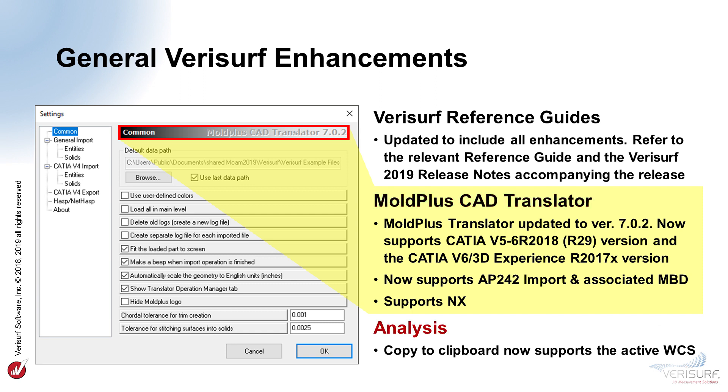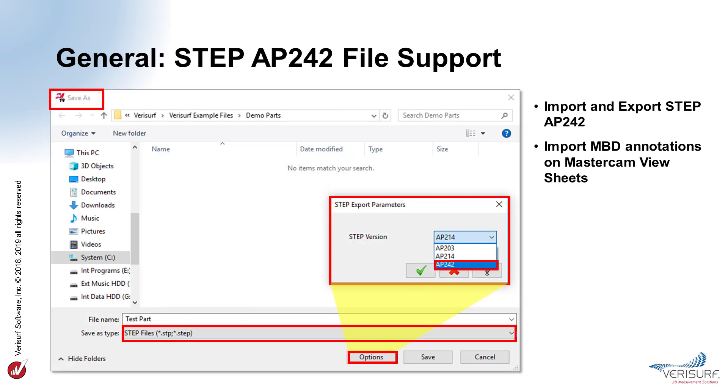The Copy to Clipboard function on the Analysis tab, which copies selected CAD points for pasting into Word, Excel, and other documents, now supports the active WCS so that point coordinates are in the active frame of reference. VeriSurf 2019 includes STEP AP242 file support as a standard Open and Save As format, supporting both export and import that includes model-based definition to help maintain a digital inspection workflow. When opening files that contain model-based definition, the dimension and tolerance data is read in, and the user-defined views, including MBD annotations, are automatically added to Mastercam view sheets.